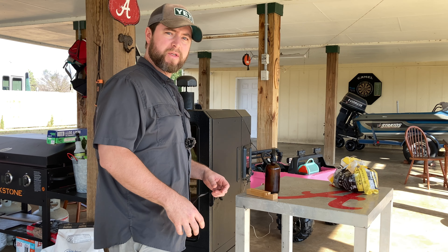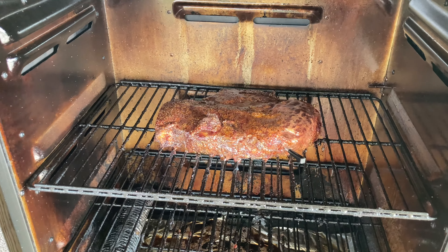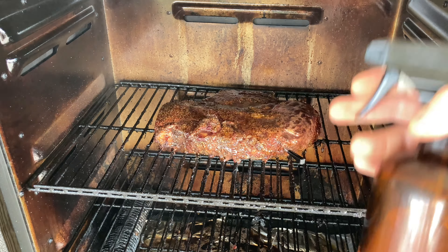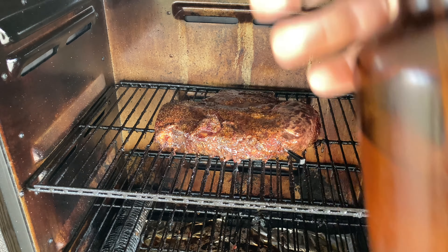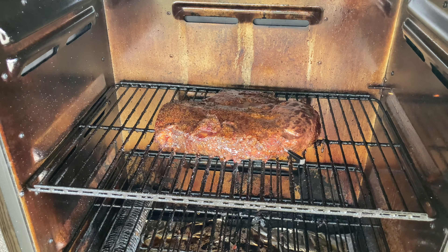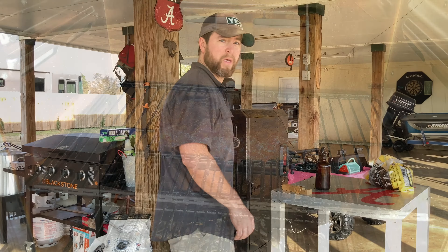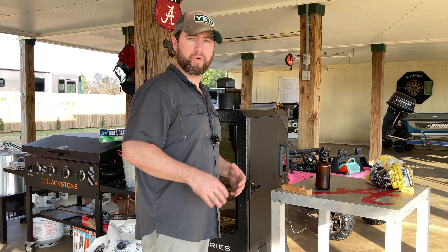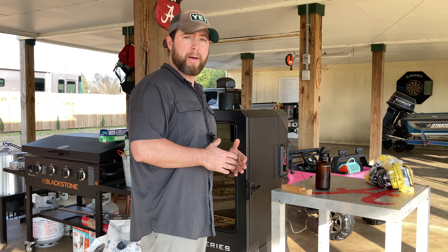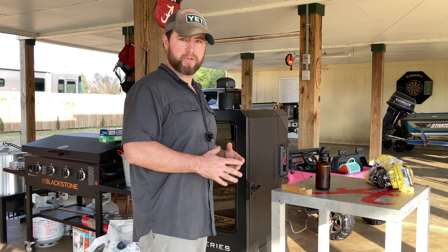This is sweated on beautifully, by the way. We are at around the one hour mark and it's time to give this thing a spritz and check out that color. We're just doing a little half-and-half water and apple cider vinegar just to keep it moist, and that's all it needs. The color on this thing is epic, but we don't want to lose too much heat so let's close this pit back up.